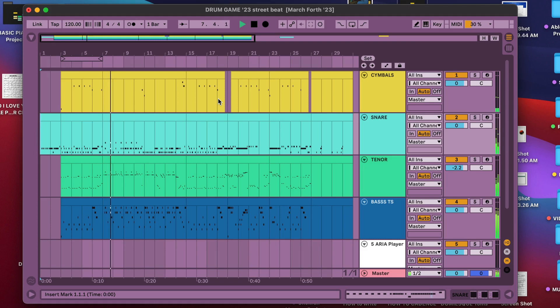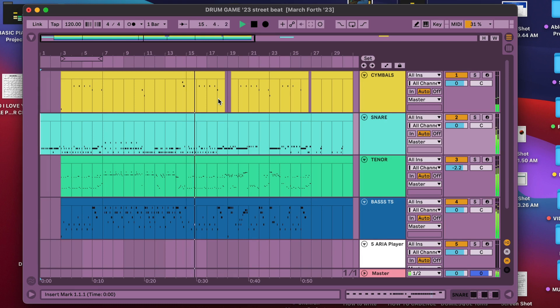At the end of the solo section, all the voices come together and we finish it out with a big feature. To end the cadence, we're going to return back to the A section. This gives the audience something familiar and enjoyable to listen to, but then we can introduce some variation to make things more interesting.